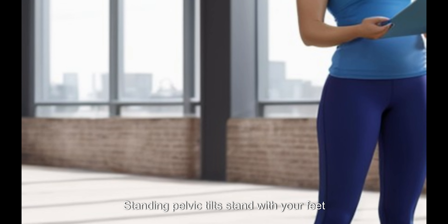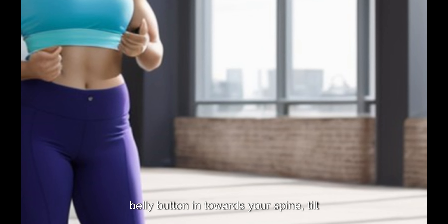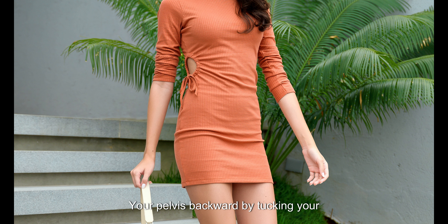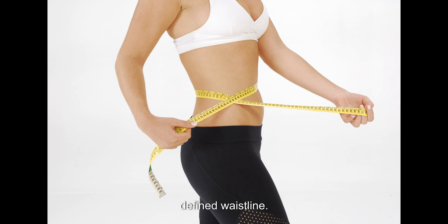For standing pelvic tilts: stand with your feet hip-width apart and hands resting on your hips. Engage your core by drawing your belly button in towards your spine. Tilt your pelvis forward by gently pressing your hips forward and hold for a few seconds. Then tilt your pelvis backward by tucking your tailbone under and slightly squeezing your glutes, holding for a few seconds. Repeat the forward and backward tilting motion for several repetitions. These core activation exercises can be done discreetly throughout the day and help strengthen your obliques and maintain a toned waistline.